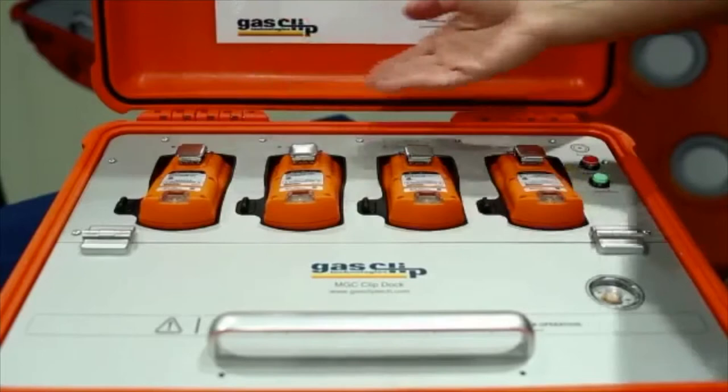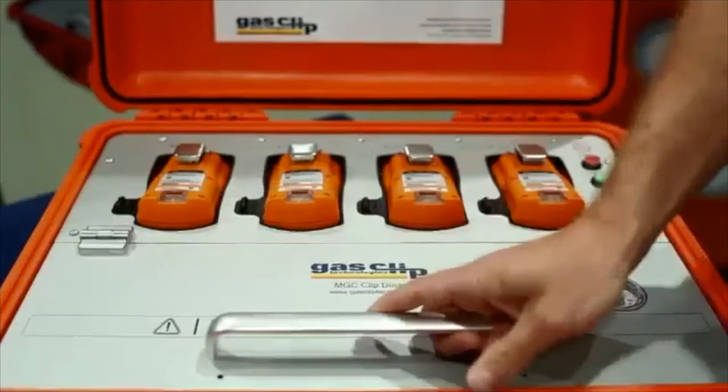Housed in a rugged Pelican case, testing four units simultaneously, it stores all the records on a USB stick, allows for easy bottle gas replacement, and wall mounting options are also available for permanent solutions.